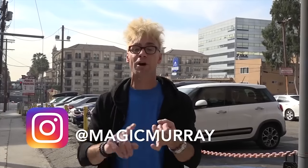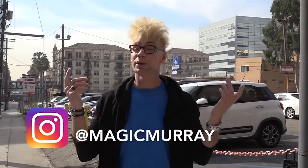Hey guys, it's Magic Murray here on YouTube — follow me on Instagram. We've got an Instagram account, Magic Murray. Follow me now. We're giving away Amazon gift cards, playing cards, signed autographs on postcards, headshots. We're choosing a winner every single week, so do it now. Magic Murray.